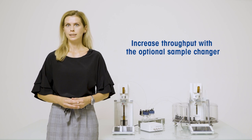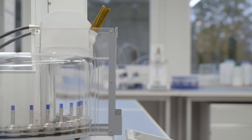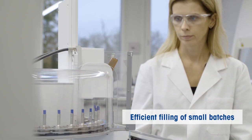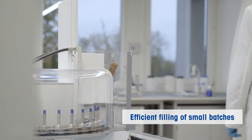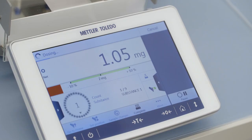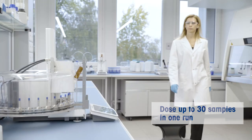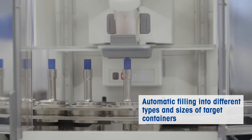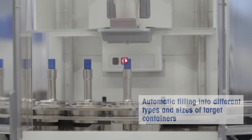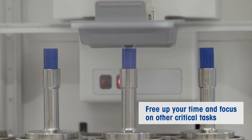In order to increase throughput, it is possible to extend the XPR Automatic Balance with a sample changer. This is an ideal partner for filling small batches, and this highly flexible setup enables you to dose up to 30 samples in one run. Different sized containers as well as capsules and vials can be filled quickly and automatically. Not only do you benefit from highly accurate, reproducible, fast and safe dispensing, but you have more time available to focus on other critical tasks.